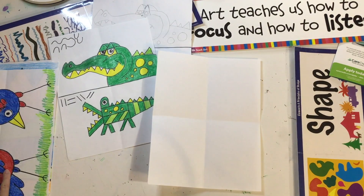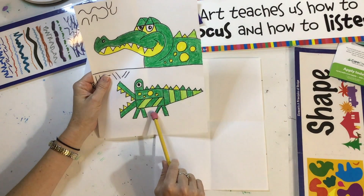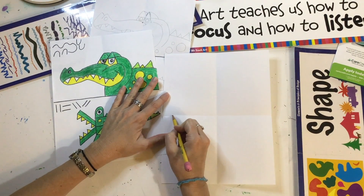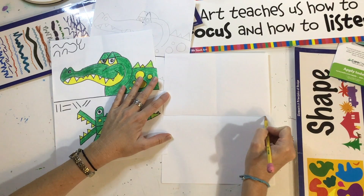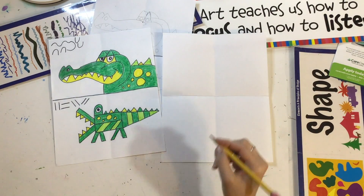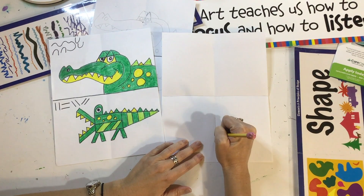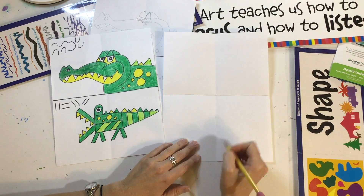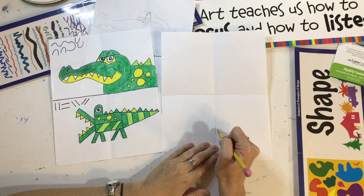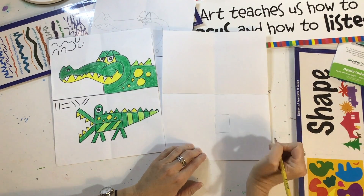We're going to start with a pencil first. I'm going to draw the top half as the curvy alligator and the bottom half as the alligator with the straight lines. Follow this fold right here and draw a line to make a top half and a bottom half. Let's draw the alligator with the straight lines first. In the bottom half, look at this fold line and put a line in the middle — right in the middle, not too high, not too low — then put a line out like that so it looks like a letter L. Then put another line on top and connect it.